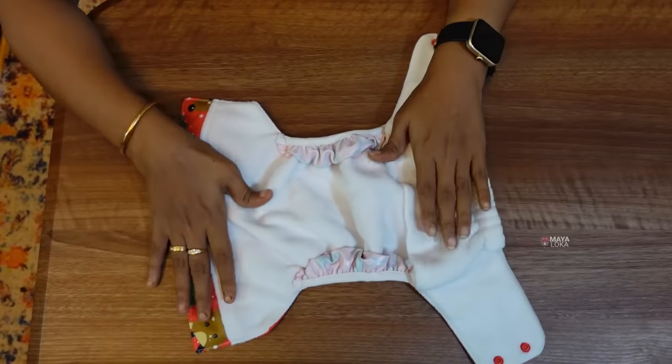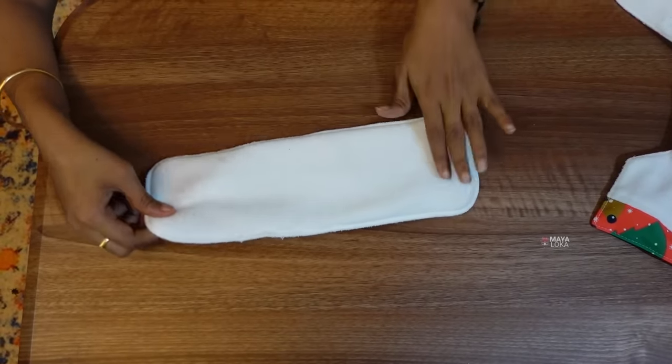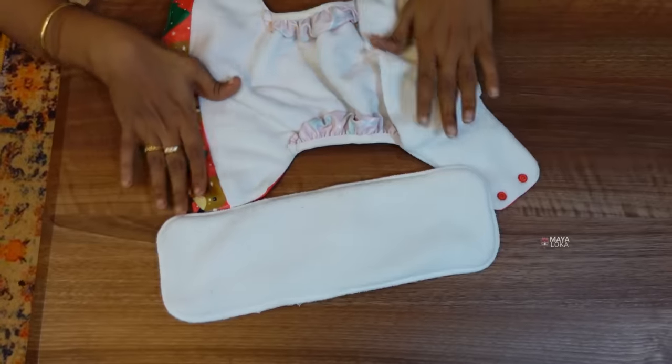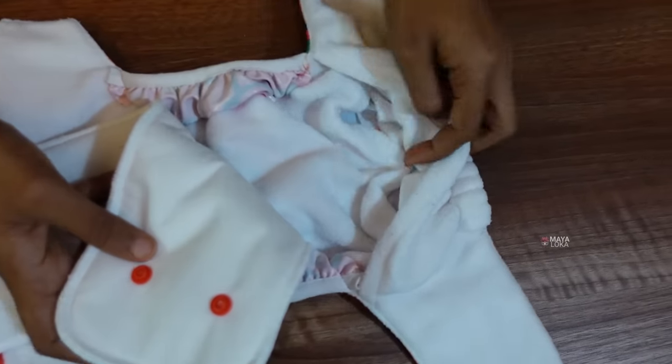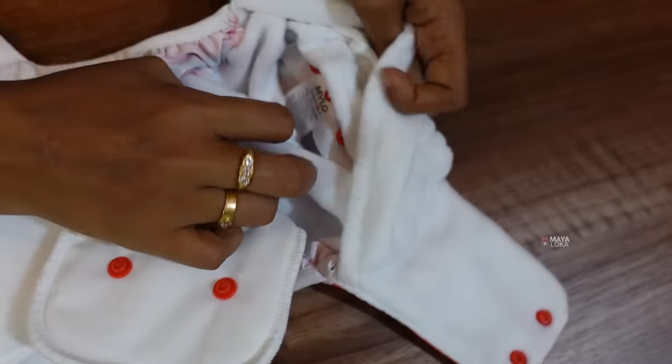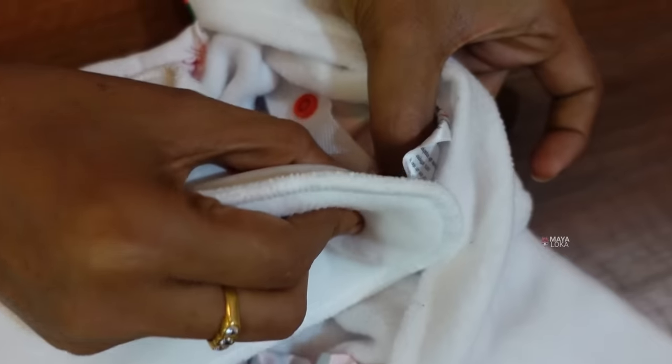The second cloth is ready. To set the diaper, there are different diaper inserts. Here we put the wet-free insert pad. This pad will be moved back to the diaper — this pad will have two buttons. The diaper also has two buttons. I'm going to press the pad buttons and connect the pad button to the diaper buttons.